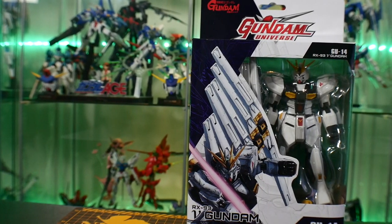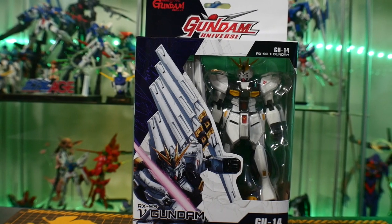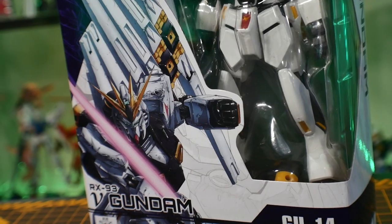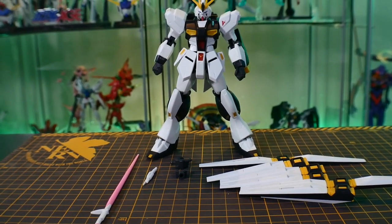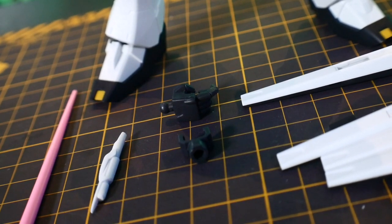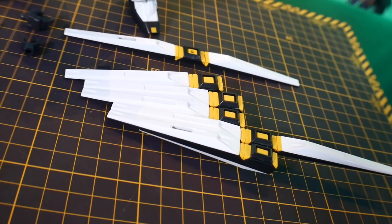Looking at the box, honestly nothing too spectacular here. The art is meh — it's not as dynamic as I've seen with the other Gundam Universe lines. This box is just a box. Straight out of the box, you're not going to have many accessories. You're going to have the beam saber, the beam saber hilt, an accessory holding hand, the stand adapter, the fin funnels, and one fin funnel that has articulation.